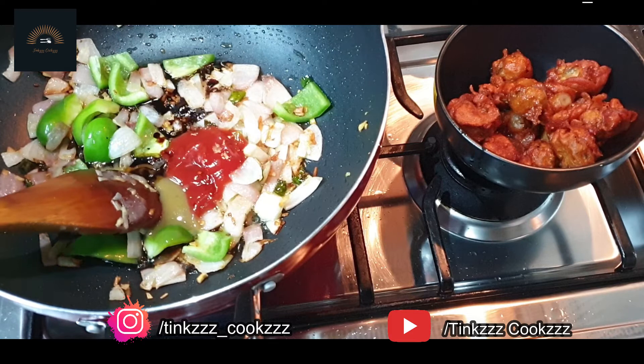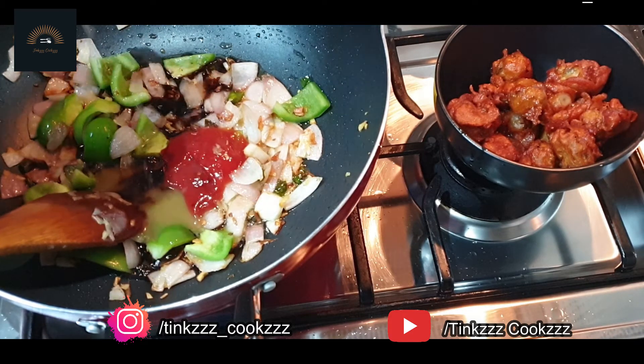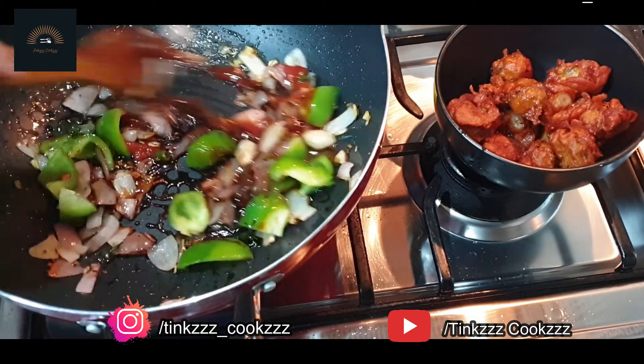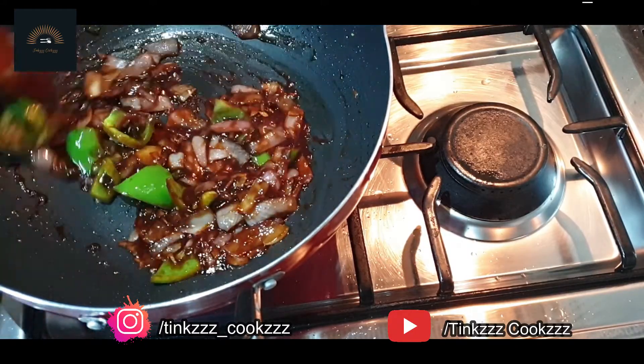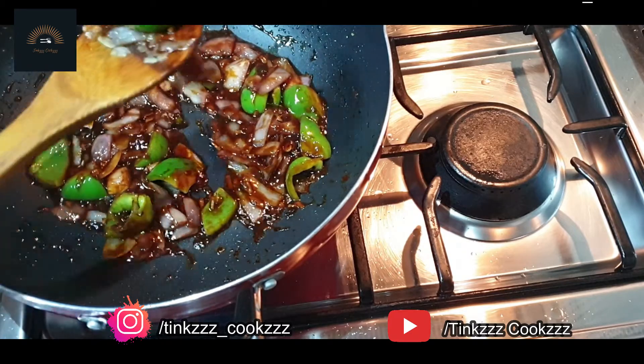I'm going to add half a lemon. I'm going to mix this in the way I told you, with the capsicum.